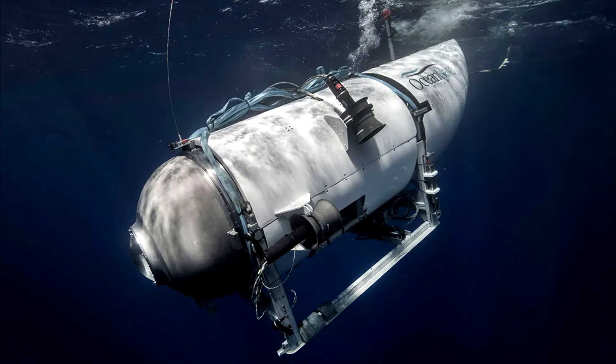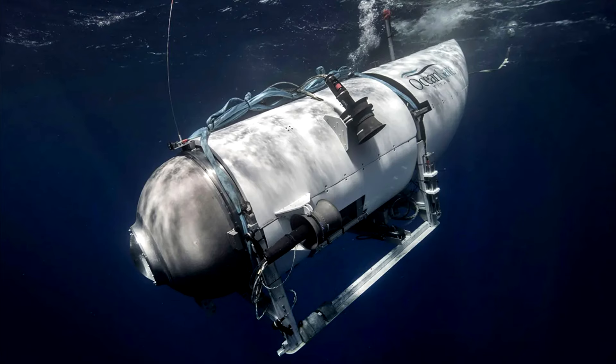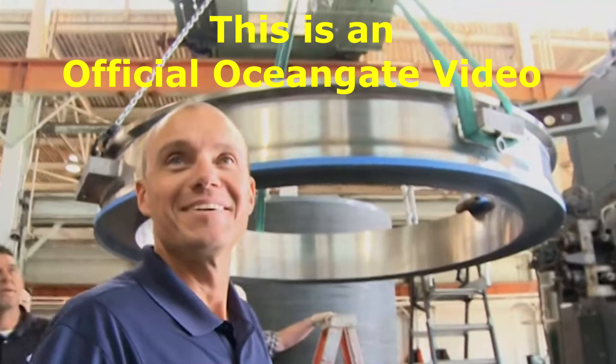I made this quick video a year ago after the Titan disaster, but the Coast Guard hearings regarding the disaster are going on right now in Maryland, and all of the fears we had about Stockton Rush and the poor engineering are coming true. I think one of the most frightening things about the Titan disaster is the fact that this sub was basically glued together. This is an official OceanGate video of gluing the titanium to the carbon fiber hull.